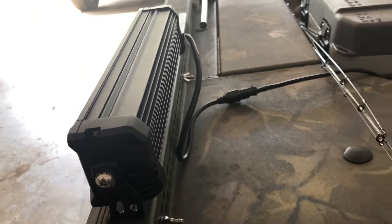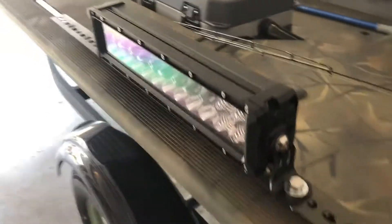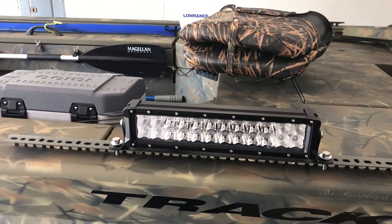I'm going to run this off a 12-volt battery — an independent battery. I'm just keeping it in the boat whenever we're going duck hunting or night fishing or when we need it. I plan on having them on both sides of the boat.